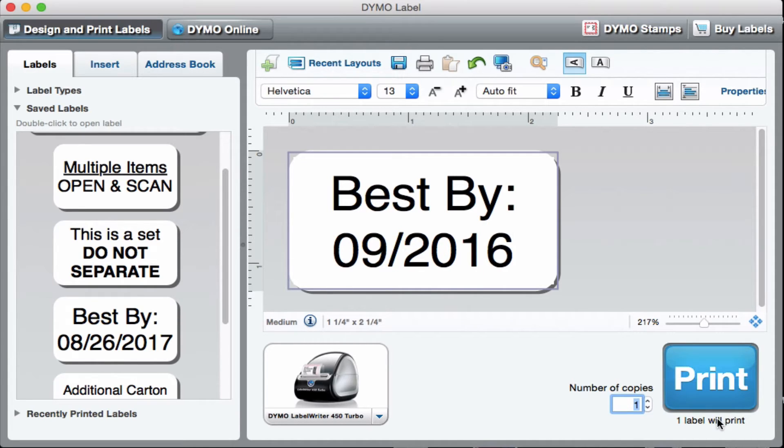Be very careful with the number that you enter in here. Make sure you know what it is before you hit print. Because if you enter too many and you try to stop your Dymo mid-run, it's going to jam it. So just let it run if you do that. I know it's instinct to try and make it stop, but if you do that you're going to jam your printer and cause yourself all sorts of headache.